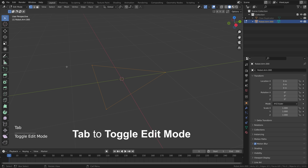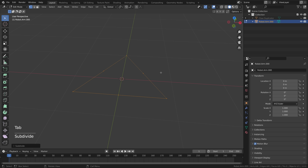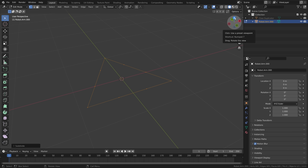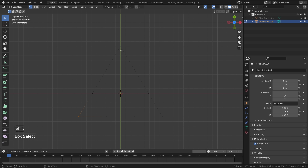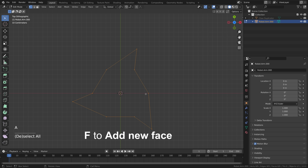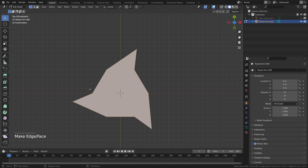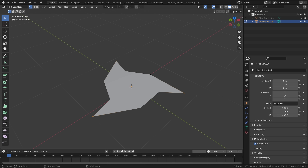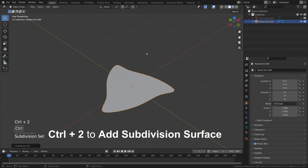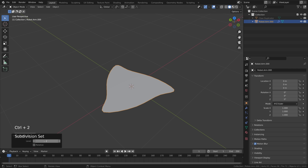Go to edit mode by pressing Tab, right click to subdivide, open the menu and set the number of cuts to two. Now use the widget to view from the top, press Z, select the edge pieces, hold shift and press R to rotate them. Select everything and press F to see what we're doing — we're creating a shape that looks more interesting than just a circle. To make the edges smoother, go back to object mode and give this a subdivision surface modifier using Ctrl+2, which adds it with a level of 2.